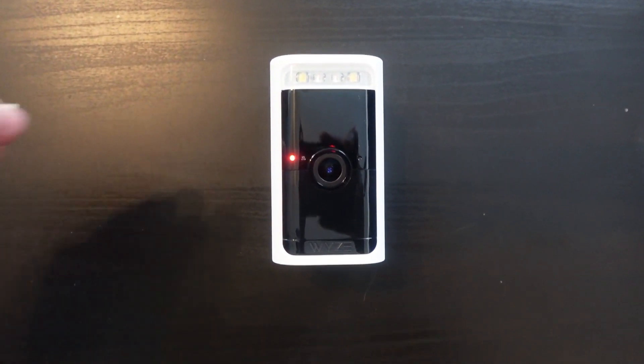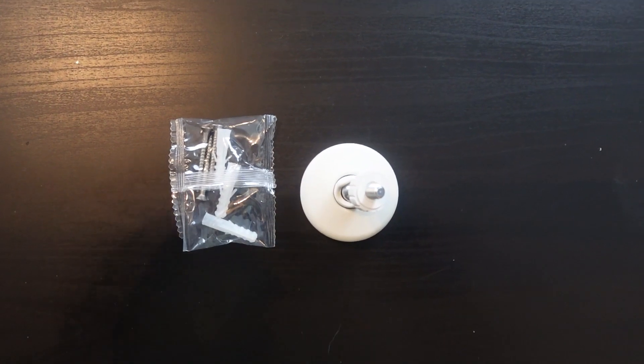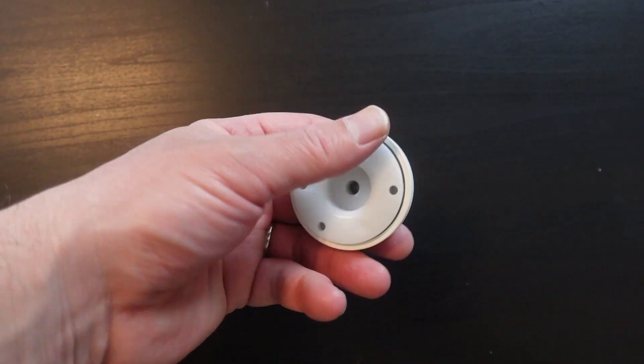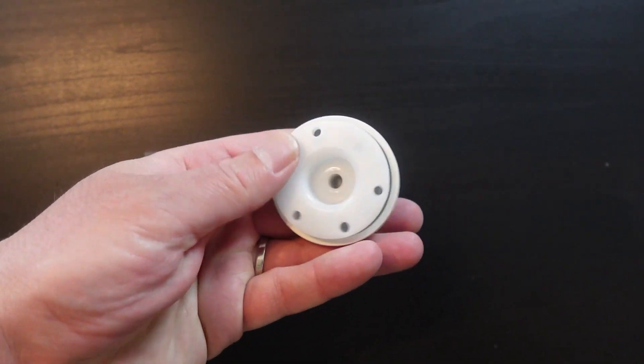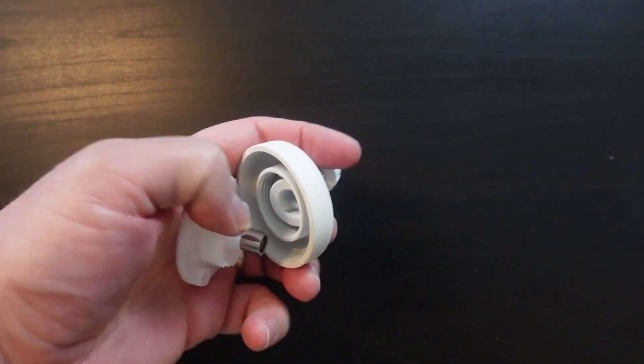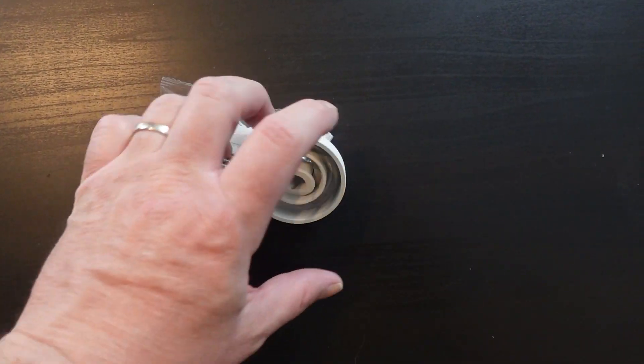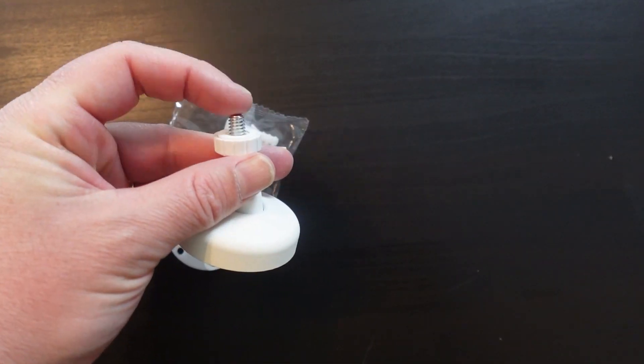In this case, the camera is being mounted on the front porch. For the mounting portion, you'll just need the included screws and the mounting bracket. The bracket simply unscrews from the back — you mount the base plate to the wall, then screw the top back on, and the camera screws onto that.